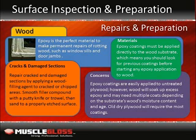Concerns: Epoxy coatings are easily applied to untreated plywood. However, wood will soak up excess epoxy and may need multiple coats depending on the wood's moisture content and age. Old dry plywood will require the most coatings. For best results, moderately aged wood with average moisture content is preferred.